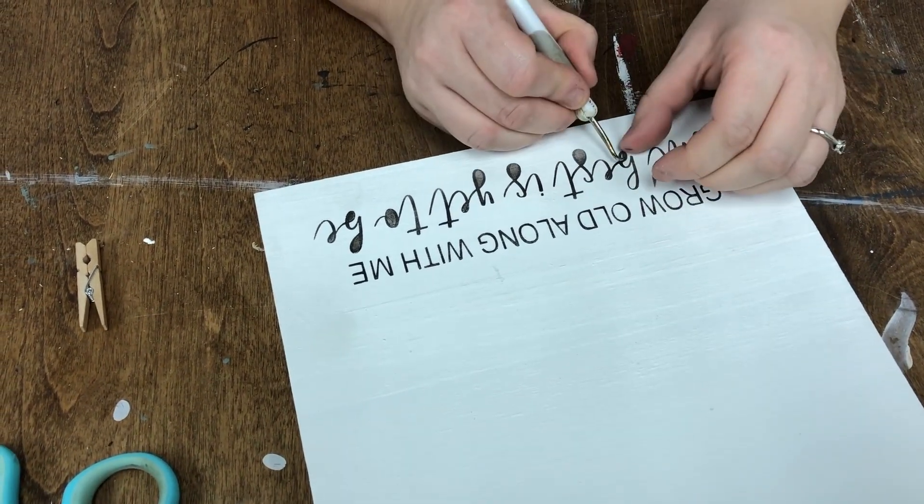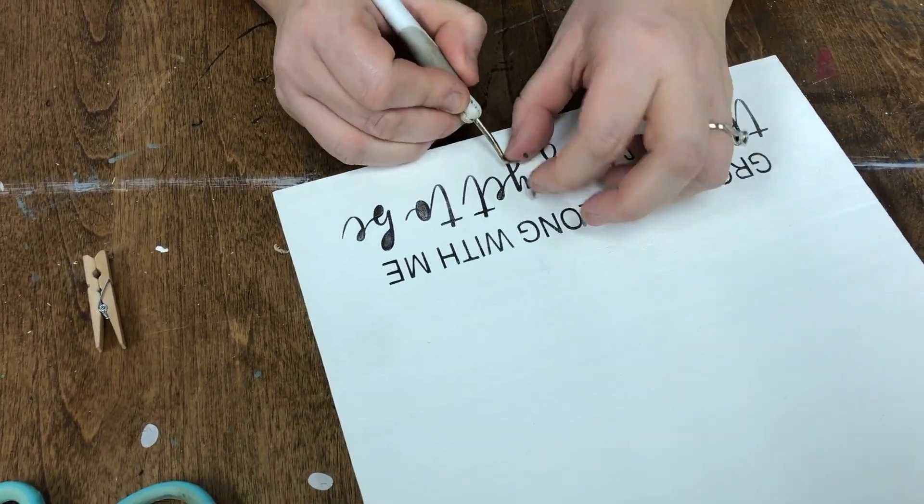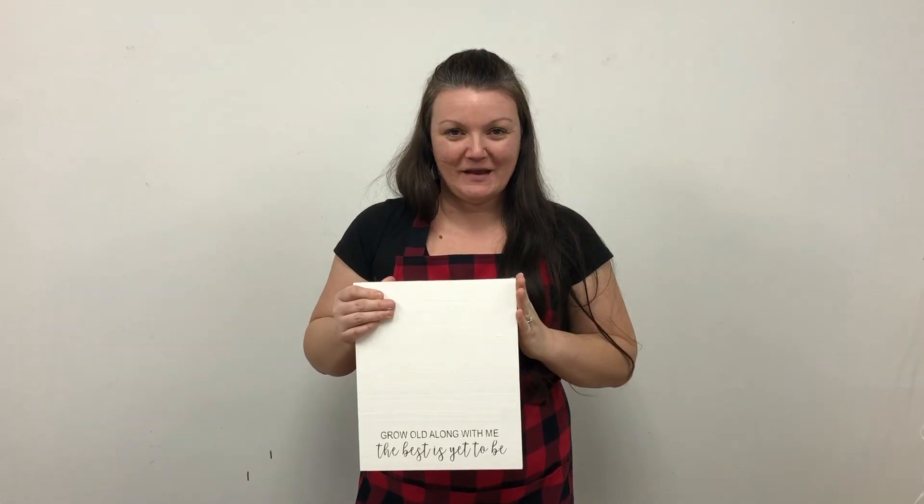Once I finally figured out some of the tips I have on my video on how to do it, it was a game changer for that satisfaction when you peel the stencil off — less of a 'hold your breath and see what happens' and more just satisfying. I'm going to add a frame to mine, then apply my clip, and then I'm going to reveal the five projects to you.